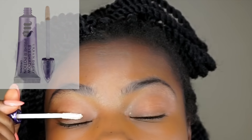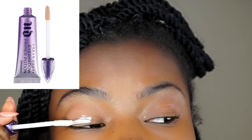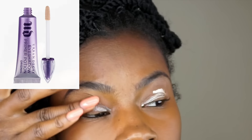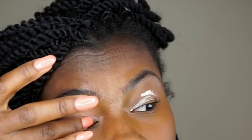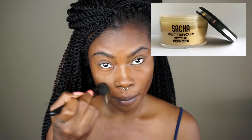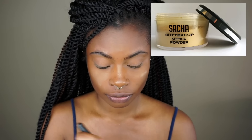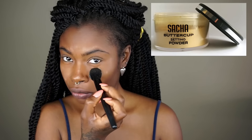Next I use my Urban Decay primer and blend it on my eyelids, letting it dry for about two to three minutes. While I do that, I focus around my under eyes and highlight other areas with my Sasha, which works so well for my skin.